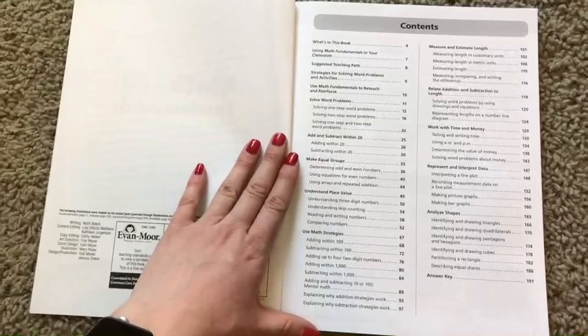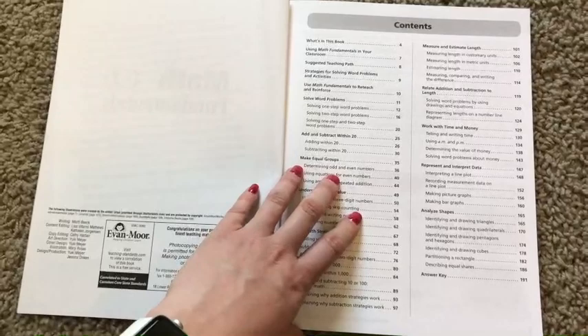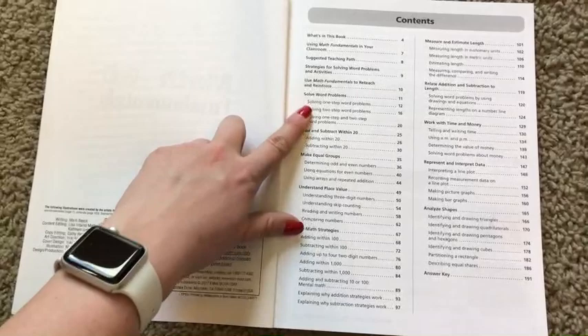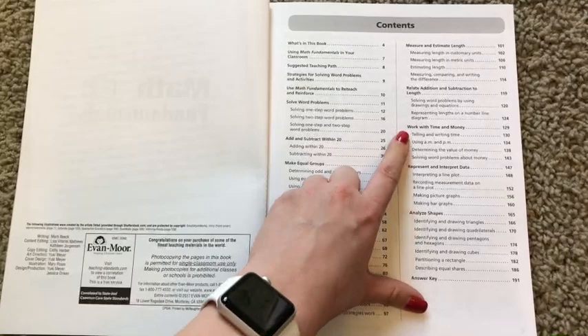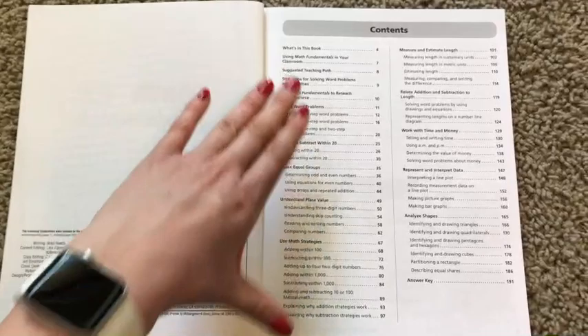Now let me show you how this is laid out. This is not a resource that is laid out for you to teach from page one all the way to the end. This is something where you can bounce around and use the pages that are benefiting your student the best. There may be times where you're like, we don't need to practice solving word problems — my student understands that really well — but we're having some struggle with time and money, so we're going to start over here on page 129. That's how this book is intended to be used, and in that sense it's a really great complement for any math curriculum you've selected.